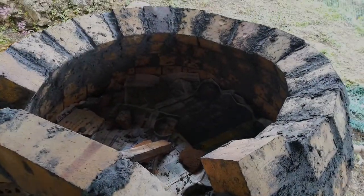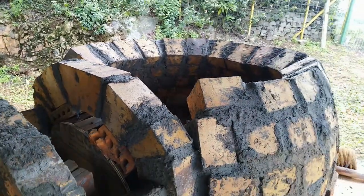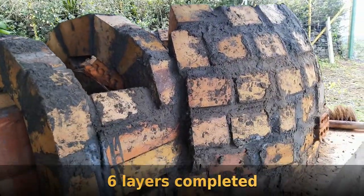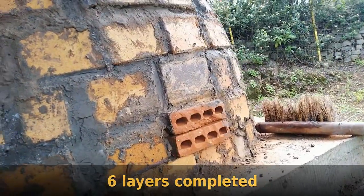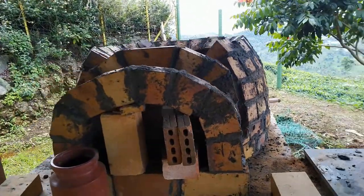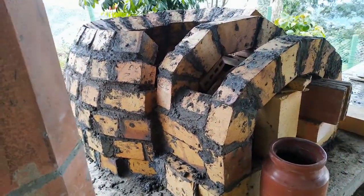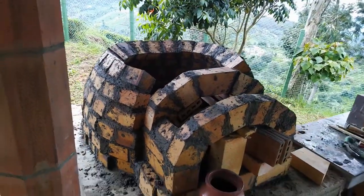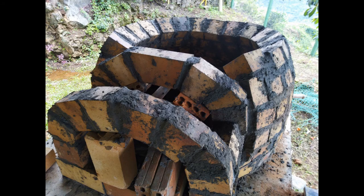We're about four or five layers in now, and the trammel is doing a good job giving me quite a nice spherical structure. The two air hole bricks have had their excess cut off. You can see the inner arch has also started coming up — it's actually complete now — and there are still some supports holding both arches in place. Here's another picture showing the outer arch, the front arch, the inner arch, and the spherical structure. We're about six or seven layers up now.